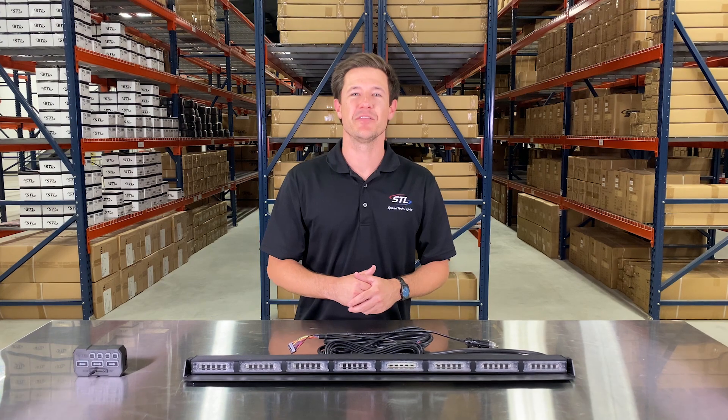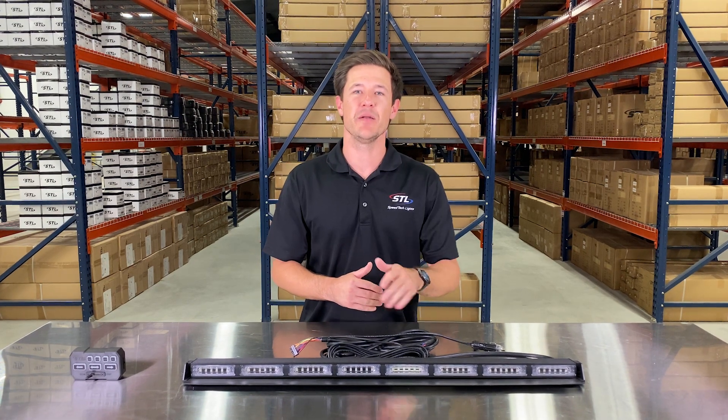How's it going everyone? I'm Andrew with Speed Tech Lights and today we're going to be going over our Virtue 8 Multicolor Traffic Advisor.